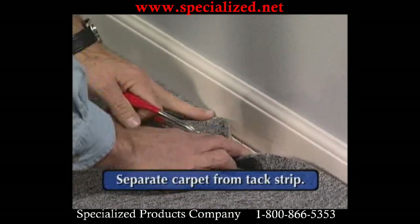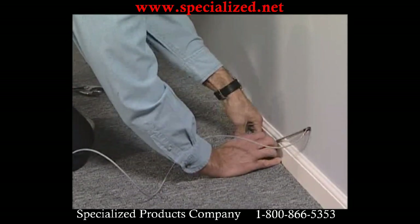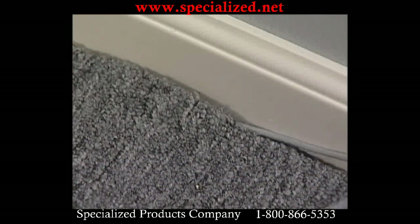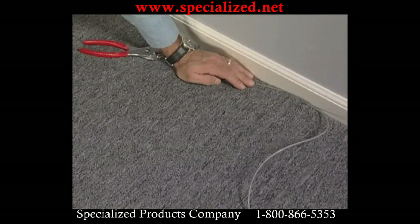Separate the carpet from the tack strip and place the drop magnet between the padding and the carpet. Attach the retriever unit to the drop magnet through the carpet, pull up approximately one inch, then guide the retriever unit to the desired location.